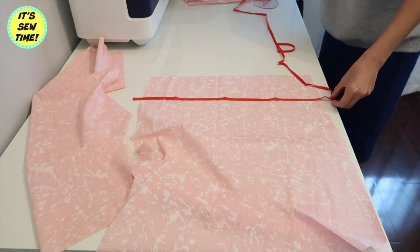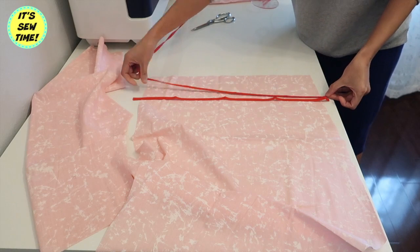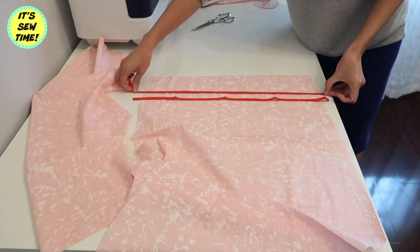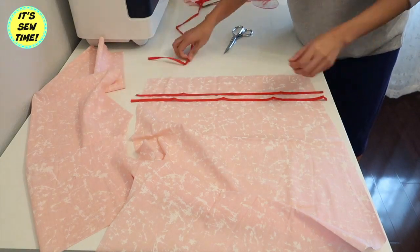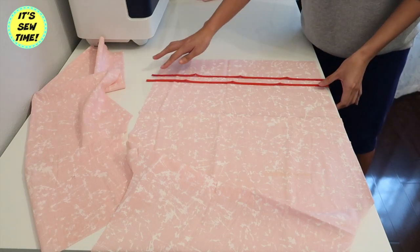This part is optional, but I decided to add some details on the pajama bottoms. I'm using a quarter-inch wide bias tape and I'm going to topstitch it on the right side of the fabric.